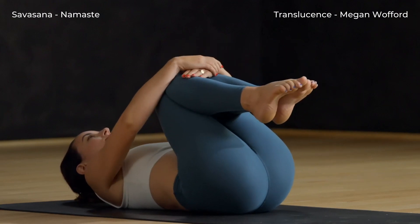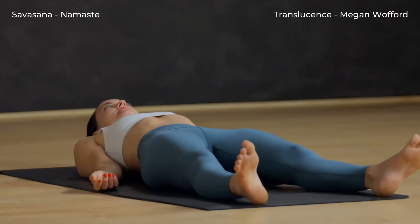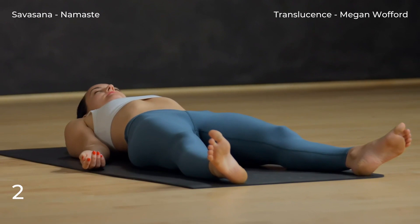Draw your knees tightly into your chest. Take a final breath in. Relax into Shavasana. Enjoy Shavasana here for as long as feels right for you. Thank you for sharing your practice with us.